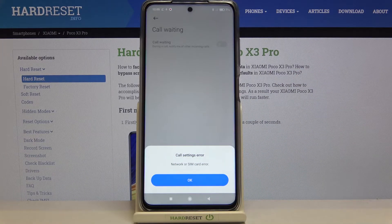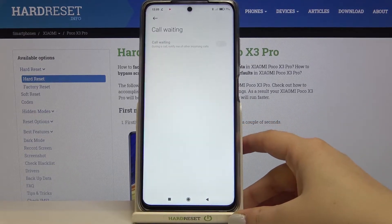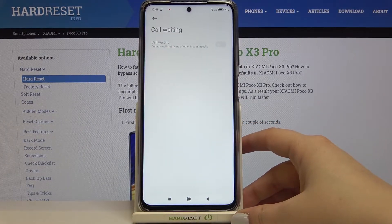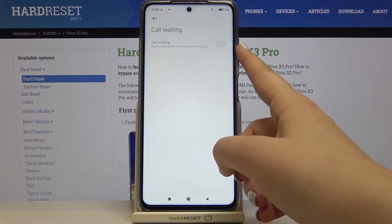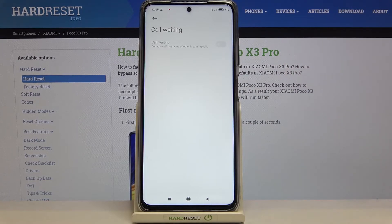As you can see, I've got some error with my SIM card — I have no idea why. But if you won't have this issue, then this option will be activated and you will be able to simply tap on the switcher in order to enable call waiting.